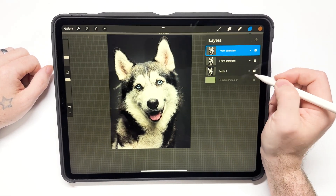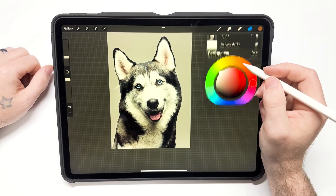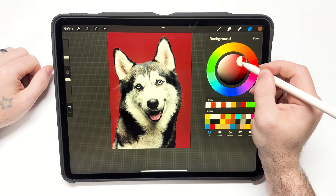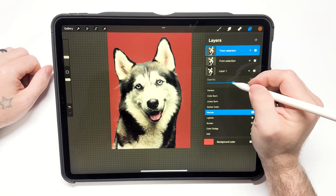I'm going to duplicate that cutout I just made, and on the bottom copy I'm going to turn the opacity down so I'll be able to see the hair from underneath it.